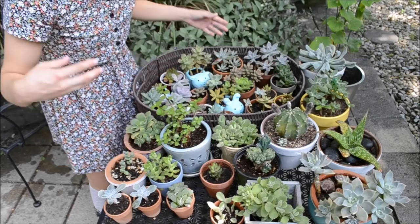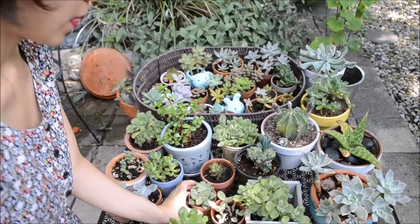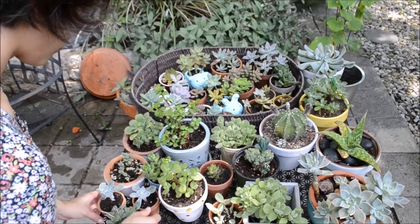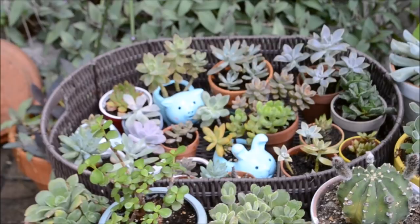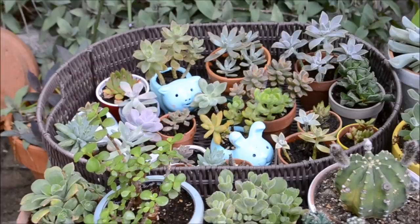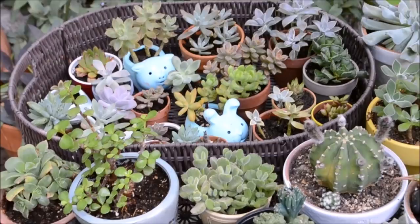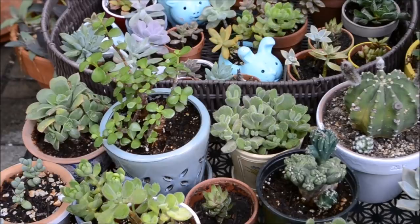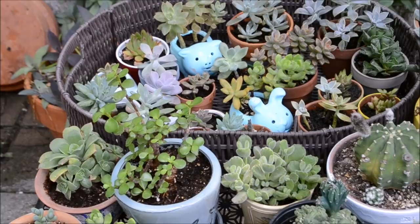I just wanted to give you an overall view of my collection right now — this is it. I also have some propagating to show you. Here's an overview of my current succulent collection; whenever you see them all together it just makes my day. I took all my succulents out of the greenhouse because it is really humid in there — it's been humid and raining all this week. I decided I should get them out before they start molding and getting bacteria on them. They're looking really, really good, nice and healthy as summer starts. Some of them look like they're flopping, but I think they just need more sunlight.